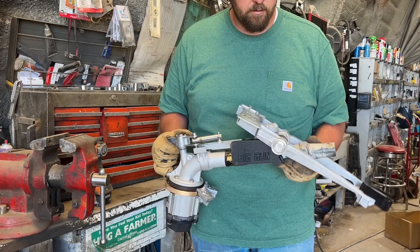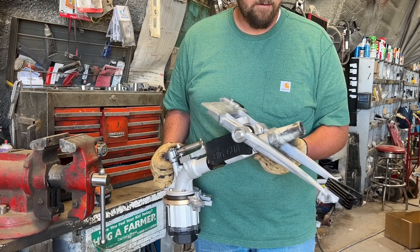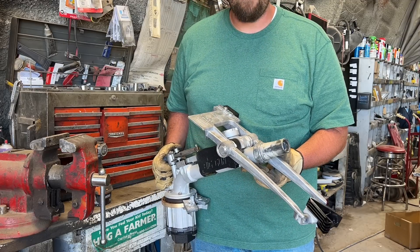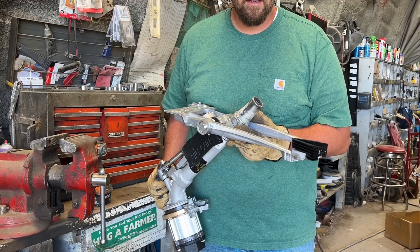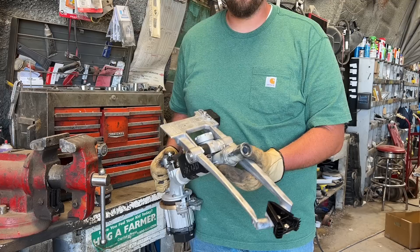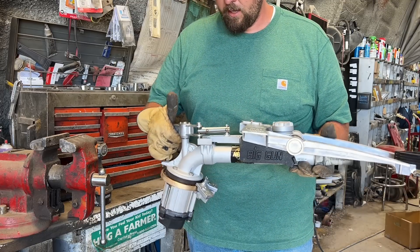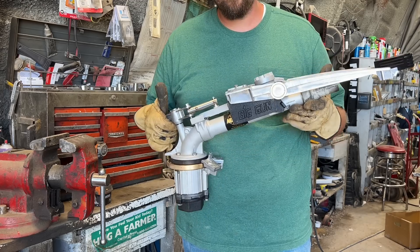We now have an end gun with a nozzle. The reason you have to use the right nozzle is because each nozzle is a different size, and your pivot is going to have a certain pressure rating it has to run at. If you go with a bigger or smaller nozzle, you're either going to have too much or not enough pressure. So you want to make sure you use the same nozzle. We have a good end gun — let's go put it on.